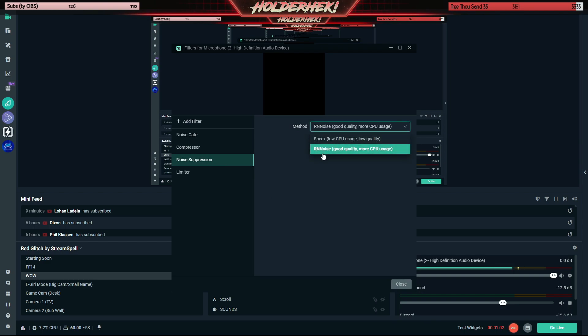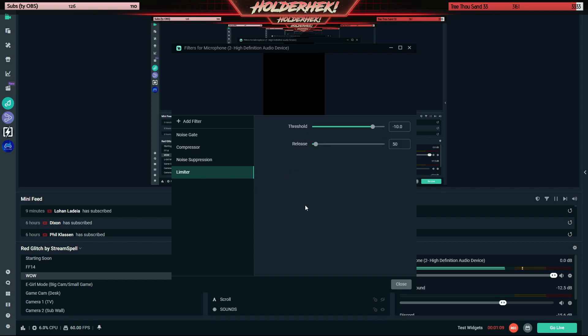Noise suppression: if you have a good computer, put it on RNN. If you have a bad computer, put it on Speaks. The difference is truly negligible. And then limiter — this is really nice if you like to get loud on stream or yell. This prevents your sound from becoming so loud it peaks out your microphone and cuts it off. I put mine at negative 10. This one you can play with, but negative 10 should work for most people. And then also release of 50.